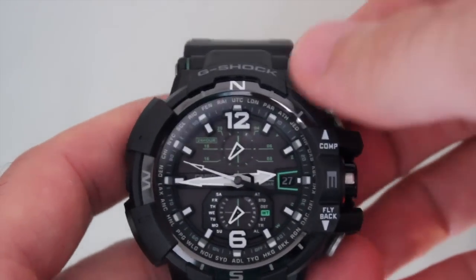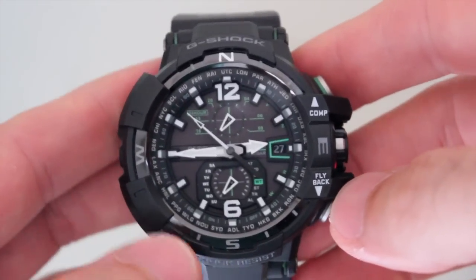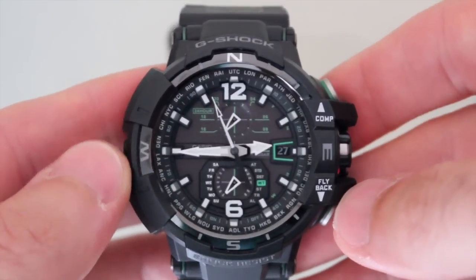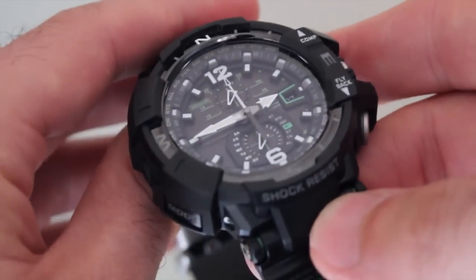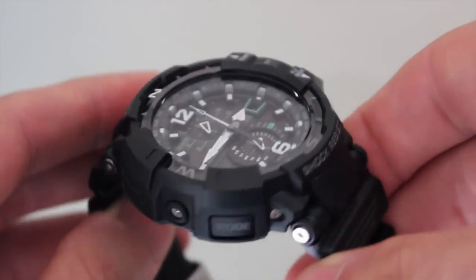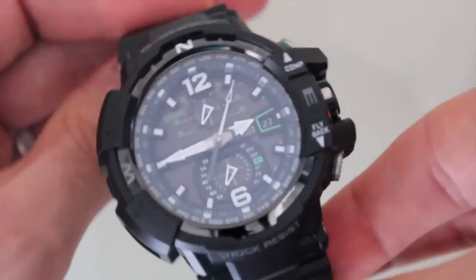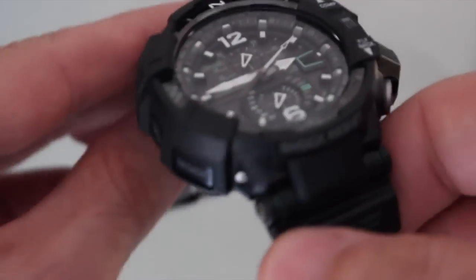Getting over the case size is the first obstacle to even considering this watch as a wearable option. It's big, and there's no getting around it. If you've been wearing Submariners and Speedmasters, then you're likely going to feel self-conscious wearing most G-Shocks, but the Gravity Defier is even worse. The watch measures 53.5mm x 48mm x 17.5mm. However, it wears much, much better than its specs.